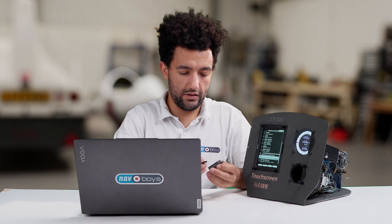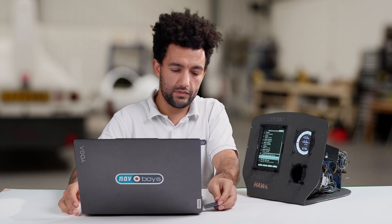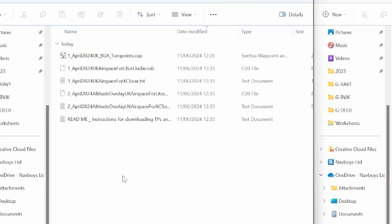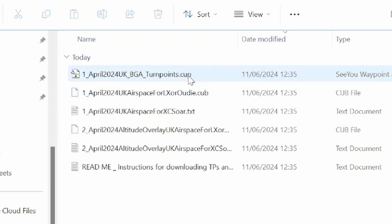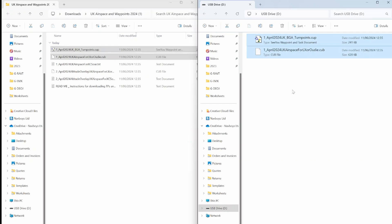Just going to take our SD card, put it into the SD card reader and plug it into the computer. The entire LXNav range uses .cup files for the waypoints and tasks, and .cub files for airspace. So all we need to do for the LX9000 and LX8000 range is copy these files straight onto the SD card.